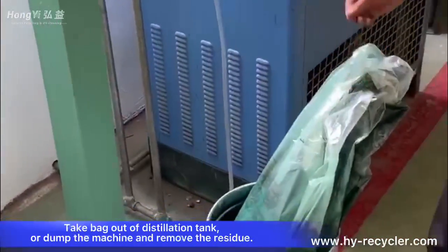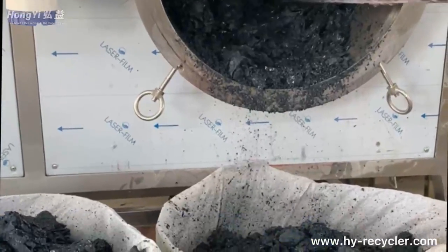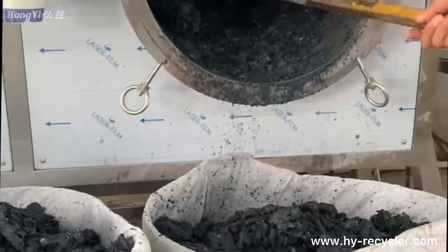Take the bag out of the distillation tank, or tip the machine to dump and remove the residue.